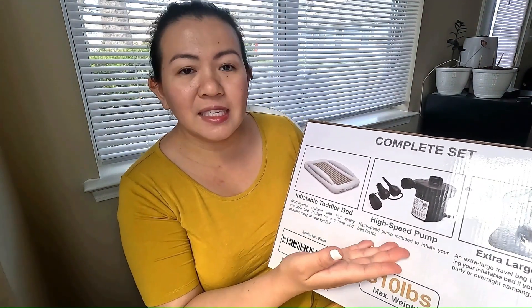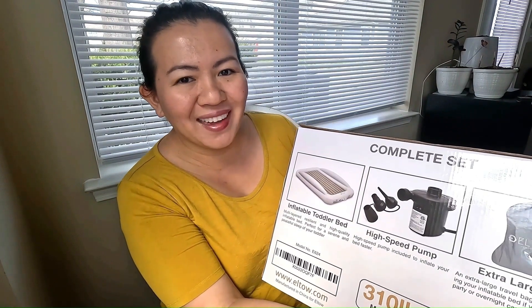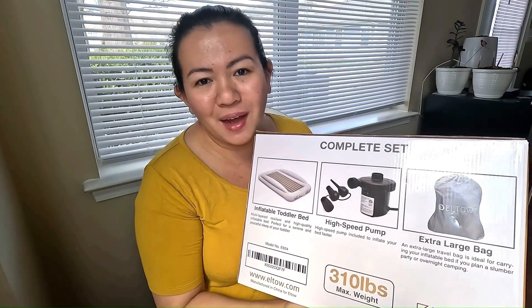It is a complete set. It includes the inflatable toddler bed, the high-speed pump, and an extra-large bag. It can hold up to 310 pounds.